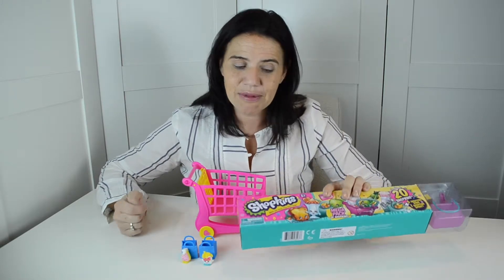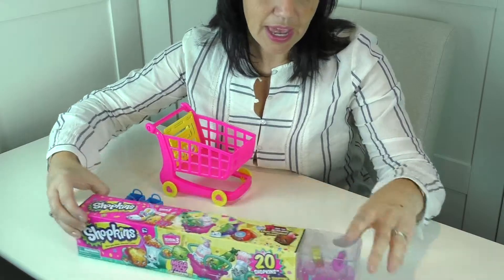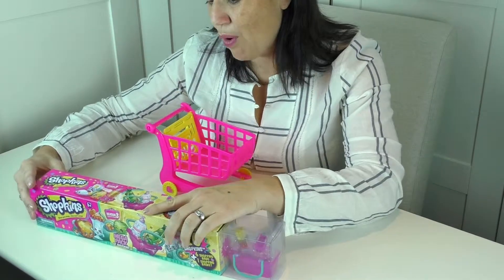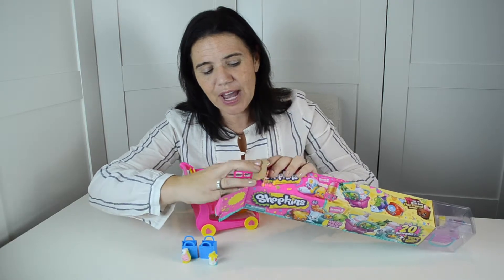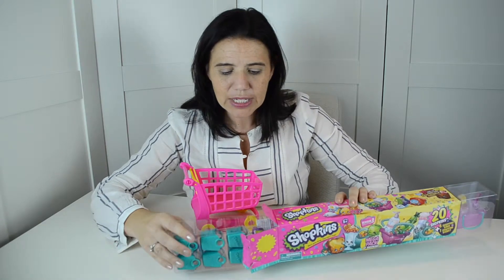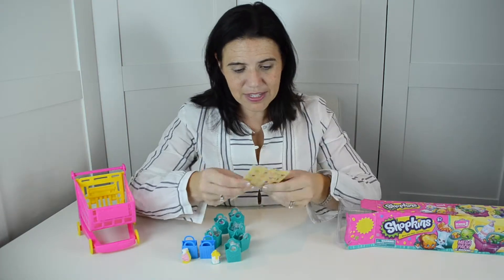I'll open this up, and already on the outside you can see that we have two here, but there's 20 in total. I'm excited to see what we have because we have a few of the Season 3 sets but we don't have a lot of the Season 3 characters. There are a bunch of little bags here, so we'll get these bags out.